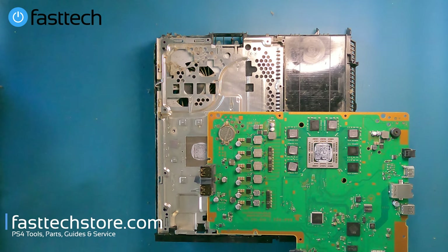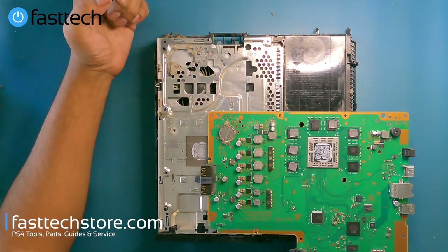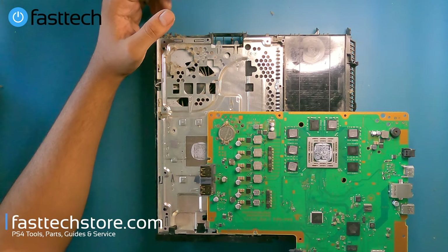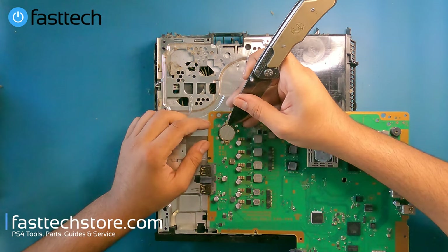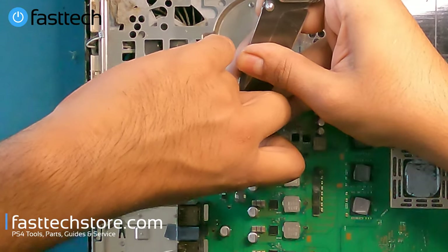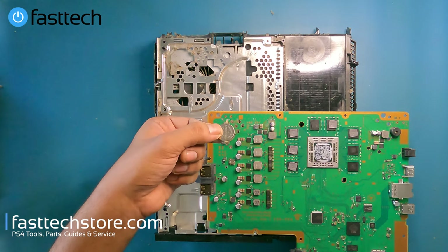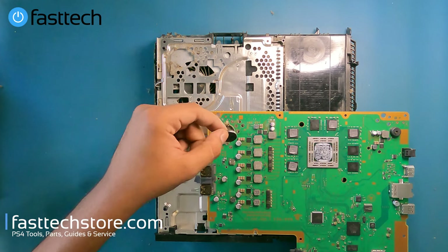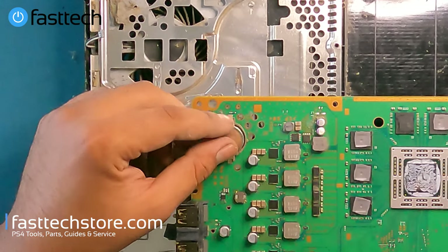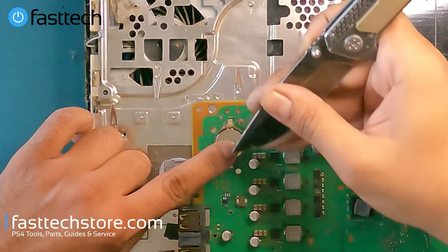If you're getting that CE error that's going around because the CMOS batteries have started to expire, replacing it is simple. First, order one of these batteries from our store at fasttechstore.com. Then use a knife to pull this clip, lift the battery out once the clip is disengaged, and once you have the new battery, put it in the same way — this side goes in first, then release the clip.